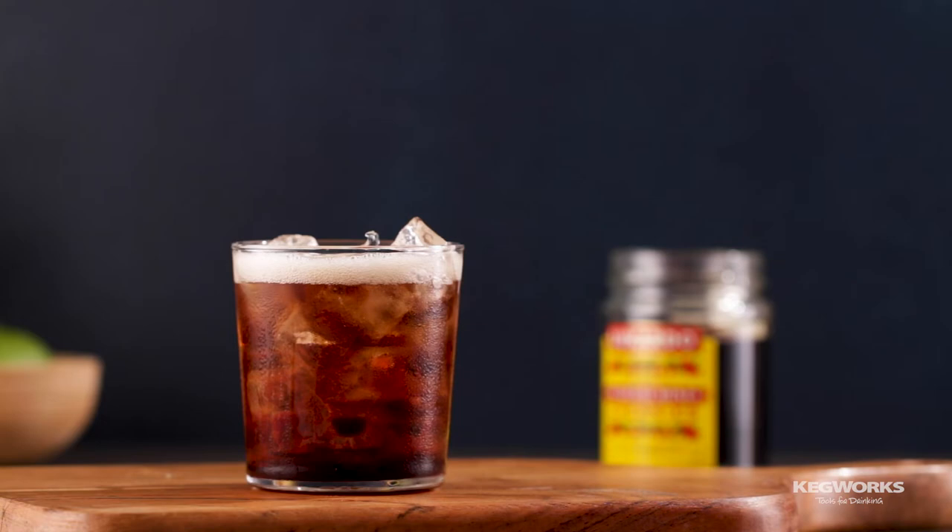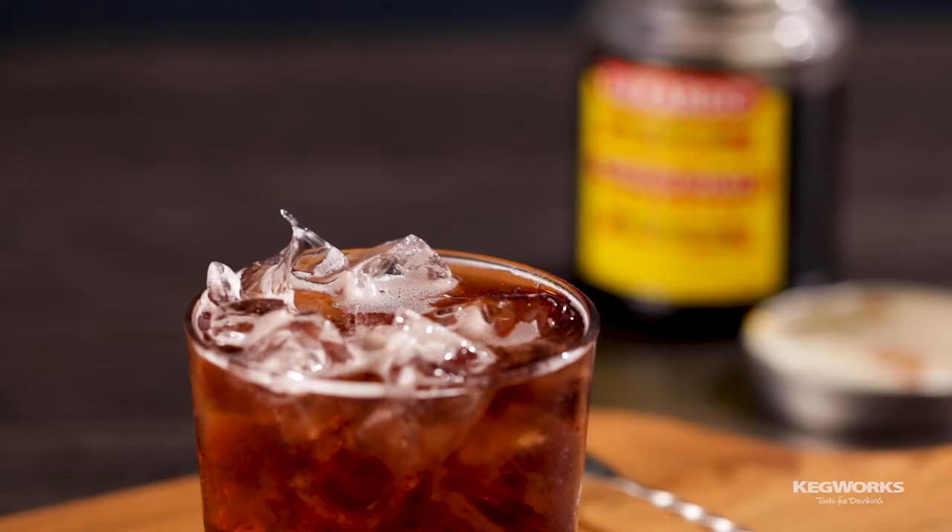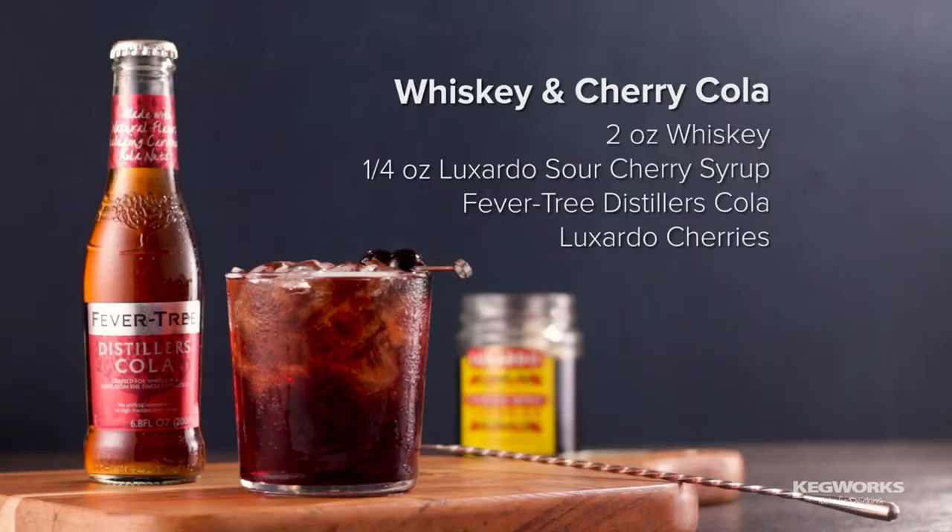Next, pour in Fever Tree Distillers Cola. Slowly stir to incorporate the ingredients, then garnish with Luxardo cherries.